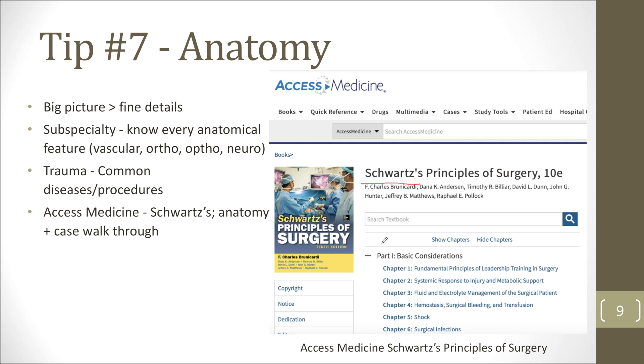Rather than going through general resources like UpToDate or just Netter's, Schwartz was more high-yield for those who don't have the greatest memories. It walked me through the entire case and gave me the very specific details I needed — exactly what would come up when getting pimped during a procedure.